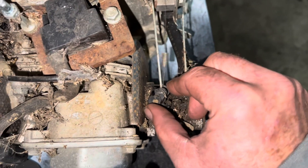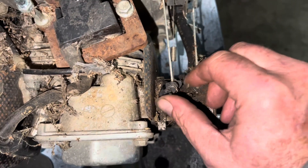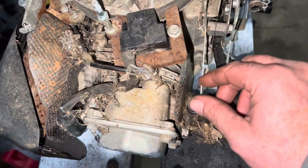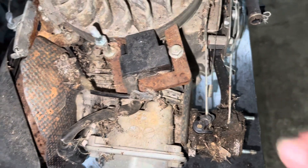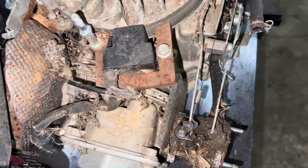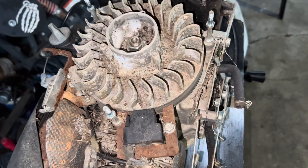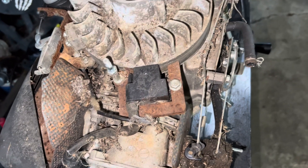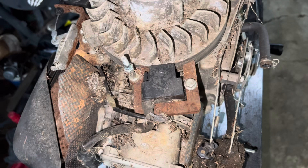The throttle is stuck wide open. This throttle is jammed on this carburetor. That kind of scared me a little bit when I first started it — I thought maybe the governor was acting up. But anyway, she's not all that bad. We're going to have to take this thing out for a bath and go from there with it.